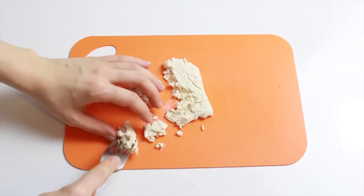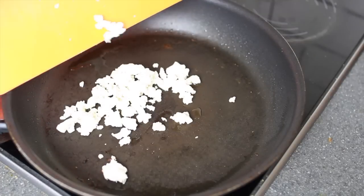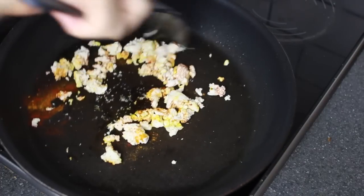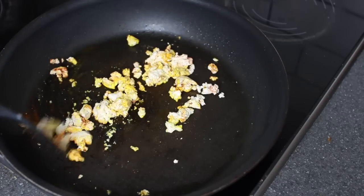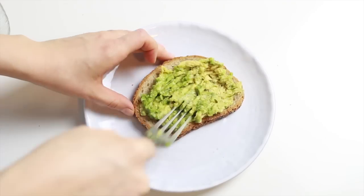Then I unwrapped the tofu and used a fork to scramble it up to resemble scrambled eggs. I added it to a frying pan with a little bit of olive oil, then added some turmeric, paprika powder, and a little bit of salt and pepper on top.